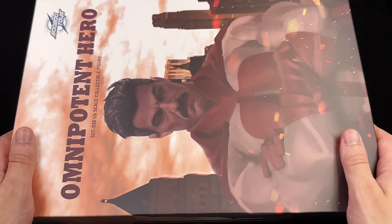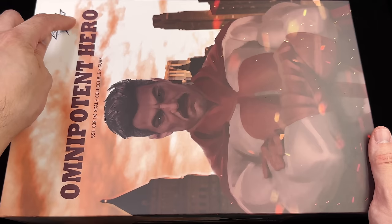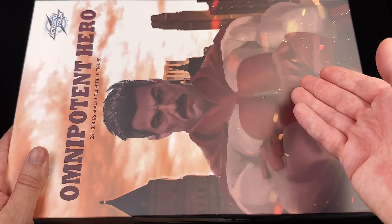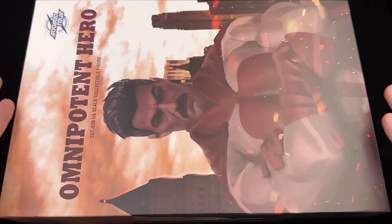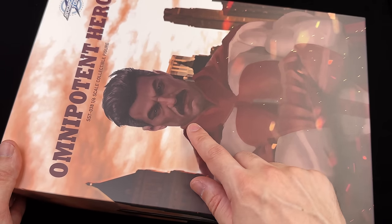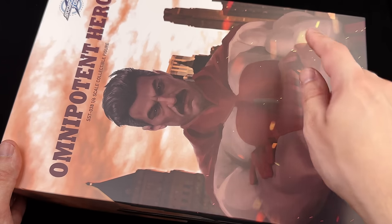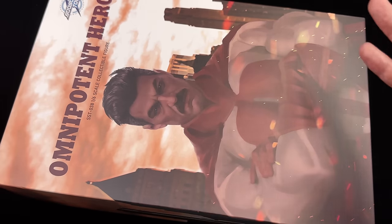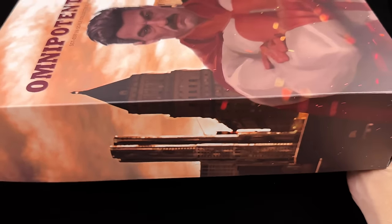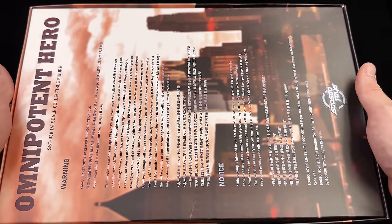As for the box art, it's simple yet really effective — I dig it. Up top: SoSoToys, then Omnipotent Hero. If you're wondering where that name came from — Omni-Man, omnipotent — so yeah, it kind of makes sense. Down below is an image of Omni-Man; I believe that's the figure's head sculpt, but potentially not the figure's body. In the background, a city skyline with an ominous red sky. The skyline continues on the side, and on the back there's more skyline plus warnings and legal info.